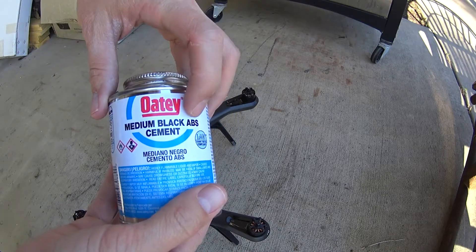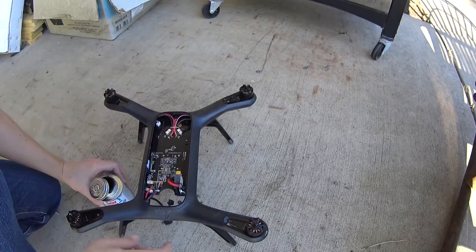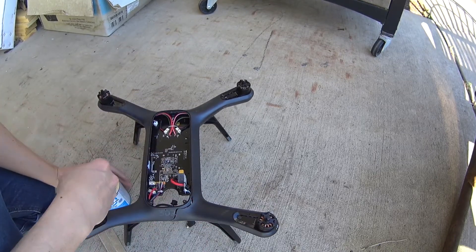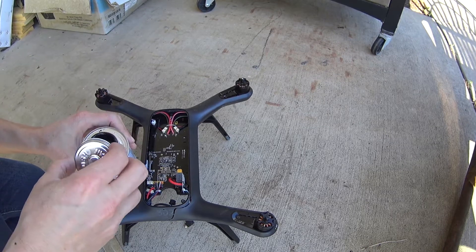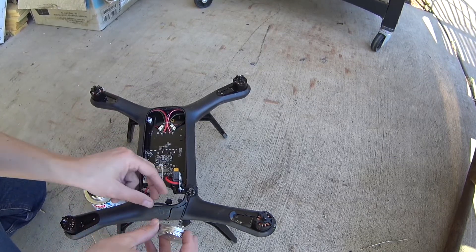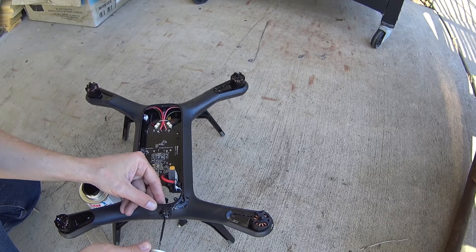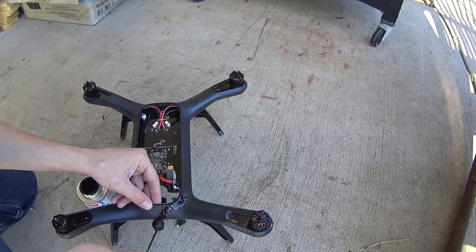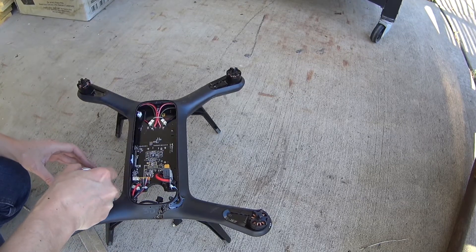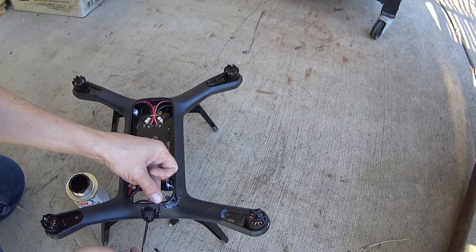For glue, I'm using black ABS cement. This is typically used for pipes — you can get it at Home Depot or Lowe's. It's kind of goopy, it'll get tacky really fast, and you don't have very much time to work with it. It dries fairly well within about 2 hours, but then it takes about 24 hours to reach full hardness. I've used this before — I actually saw it on a YouTube video where someone was using it to repair the fairings on a motorcycle. I laid my motorcycle down and cracked one of the fairings and was able to patch it up with ABS cement, and that's where I got the idea to try this on the drone. I think you'll see that it works quite well.